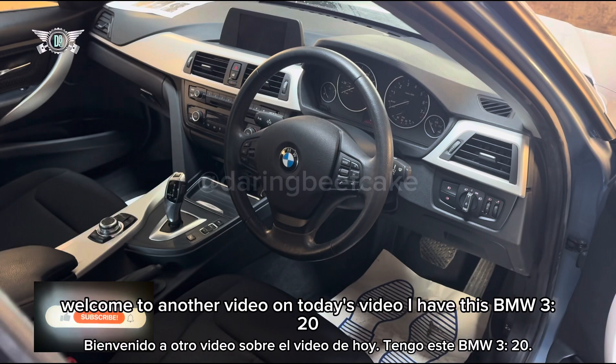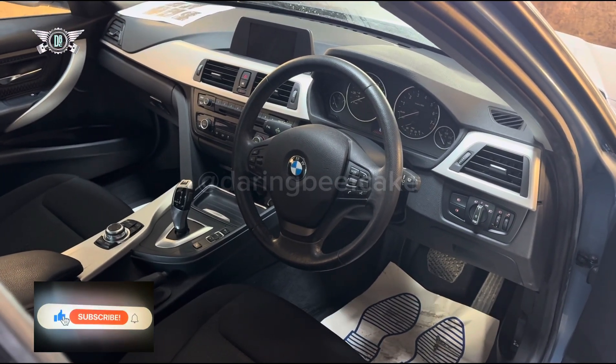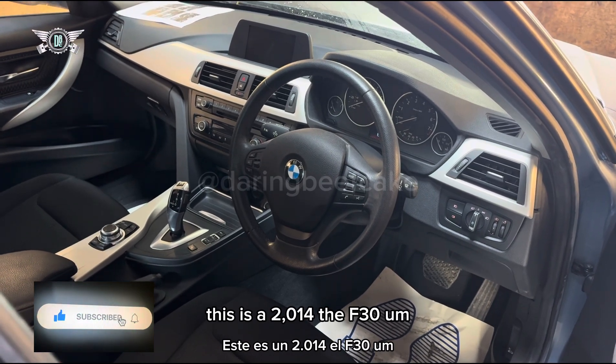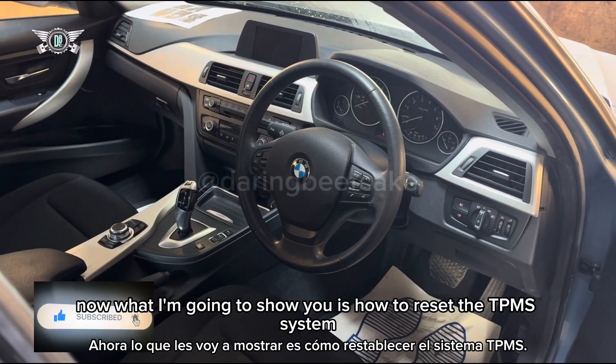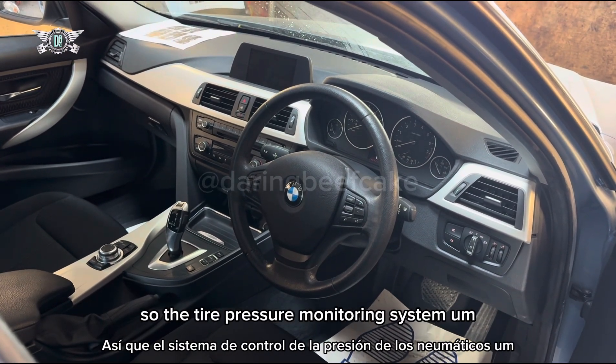Hi there everybody, welcome to another video. On today's video I have this BMW 320 — this is a 2014, the F30. What I'm going to show you is how to reset the TPMS system, so the tire pressure monitoring system.